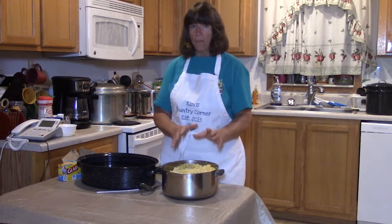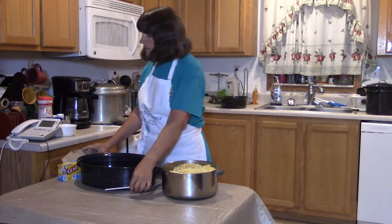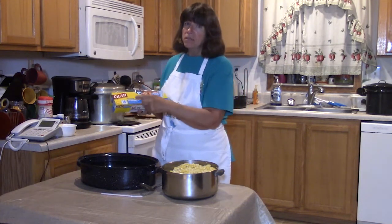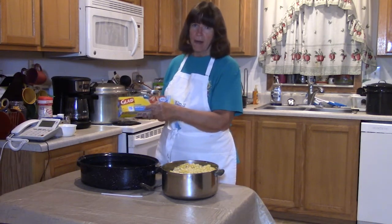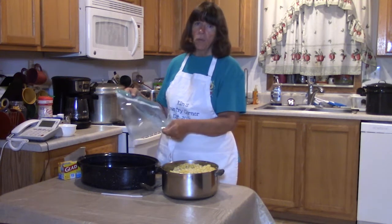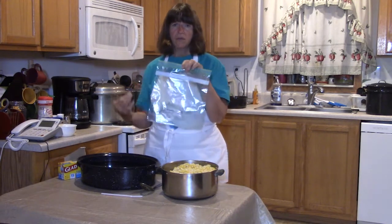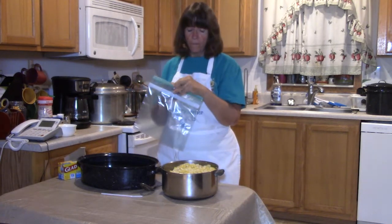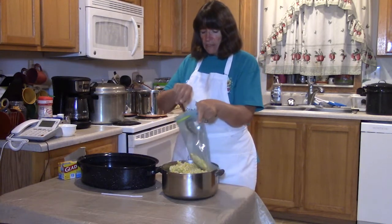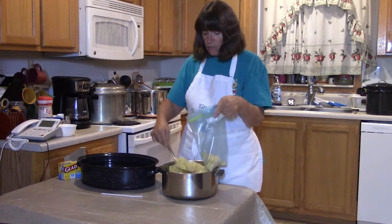We have this leftover corn here so I'm going to freeze the rest of it using what's considered the straw method. To do this you're going to need some freezer bags. You can buy them in pints or gallons — I'm going to be using the gallon bags because they hold a little bit more. We're going to open up our bag and spoon in as much corn as we want, and I usually do about halfway.